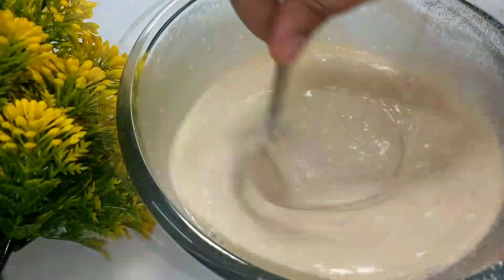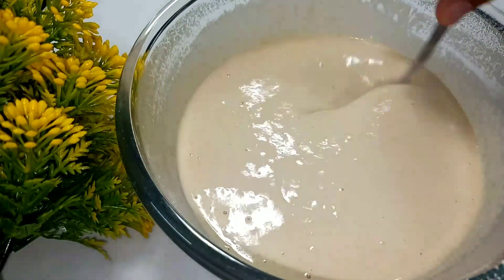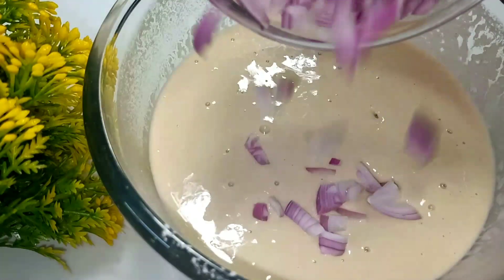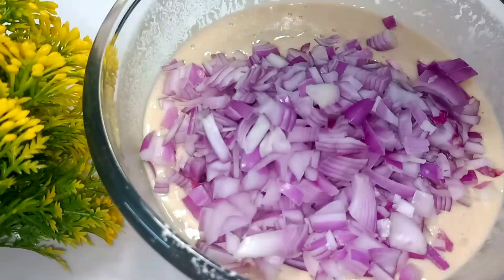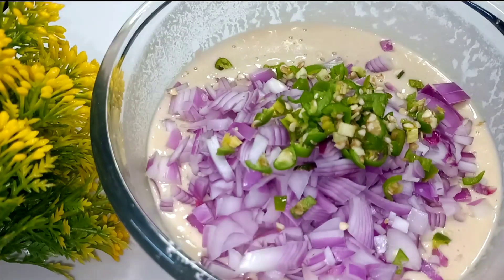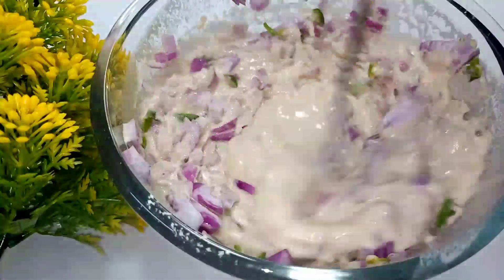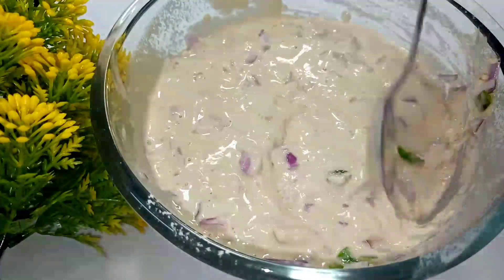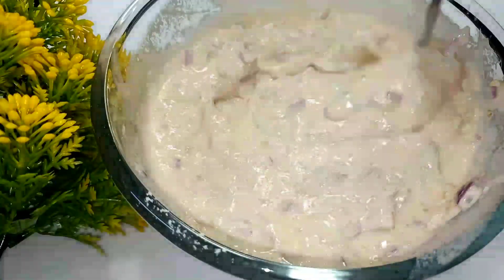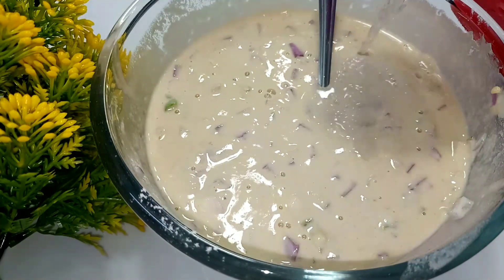Make sure to make the liquid consistency in the jar and mix it. Put the pulse model on the pulse model to make the consistency. Now we have to do a good job. We will mix it well and set everything in the same time.